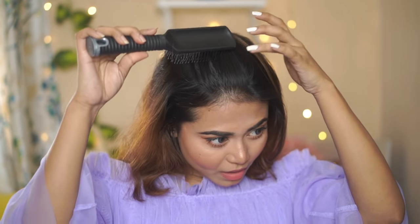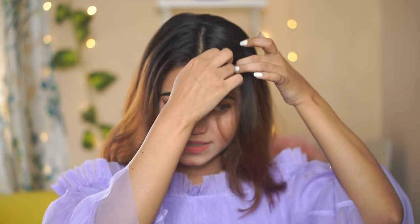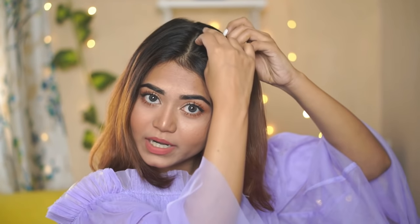So for the first hairstyle, I have to do the middle part. You can see — I'm doing the middle part. Now I will take a little hair from both sides. What I'm going to do is twist it. You know how to twist — you normally twist it, but start from the top and make a tight twist.